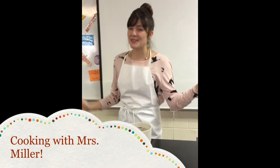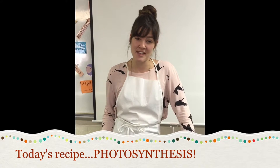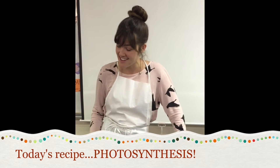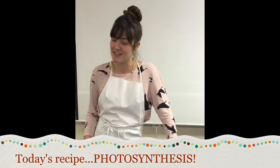Hello and welcome to Cooking with Mrs. Miller. Today on the show I'm going to be sharing one of my favorite recipes. It's literally been around for centuries and it's a little recipe called photosynthesis.